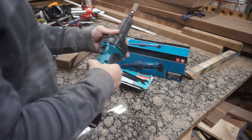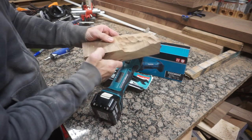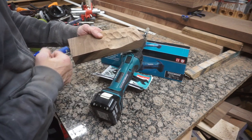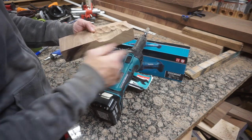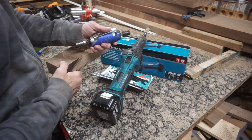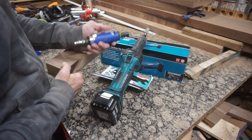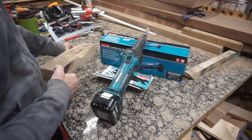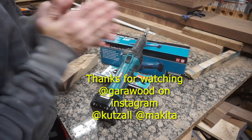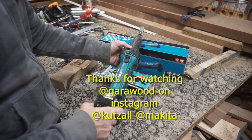I was able to kind of rest it against my body and have a lot of control, and that made me really happy. This thing removed an incredible amount of material in a short amount of time. I tried to stop the bit — I couldn't. It was very strong and I had power for quite a long time, much longer than I would have with an air die grinder. With the air die grinder I'd use it for about a minute and then wait for the compressor to charge up. Obviously I can get a better compressor, but that's expensive. So at $125, I thought this was a great addition to my tools and I'm pretty excited about it. I'll be using it a lot going forward. Great tool.